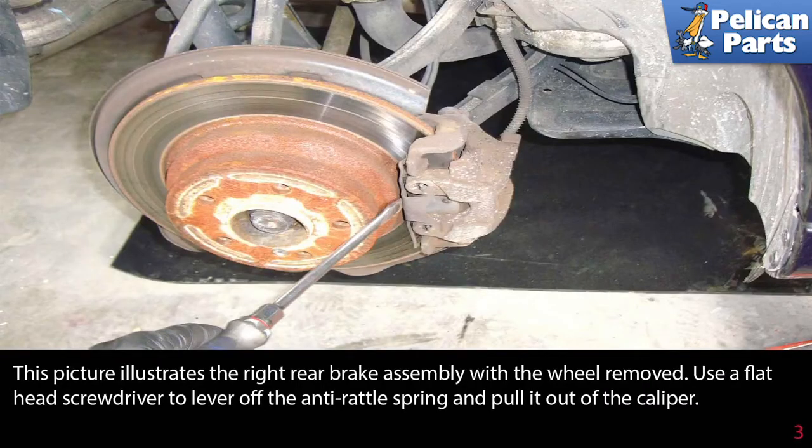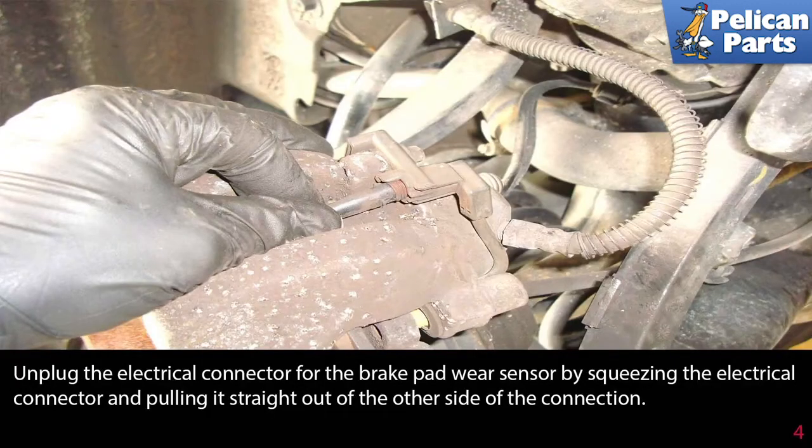This picture illustrates the right rear brake assembly with the wheel removed. Use a flathead screwdriver to lever off the anti-rattle spring and pull it out of the caliper. Unplug the electrical connector for the brake pad wear sensor by squeezing the connector and pulling it straight out of the other side of the connection.